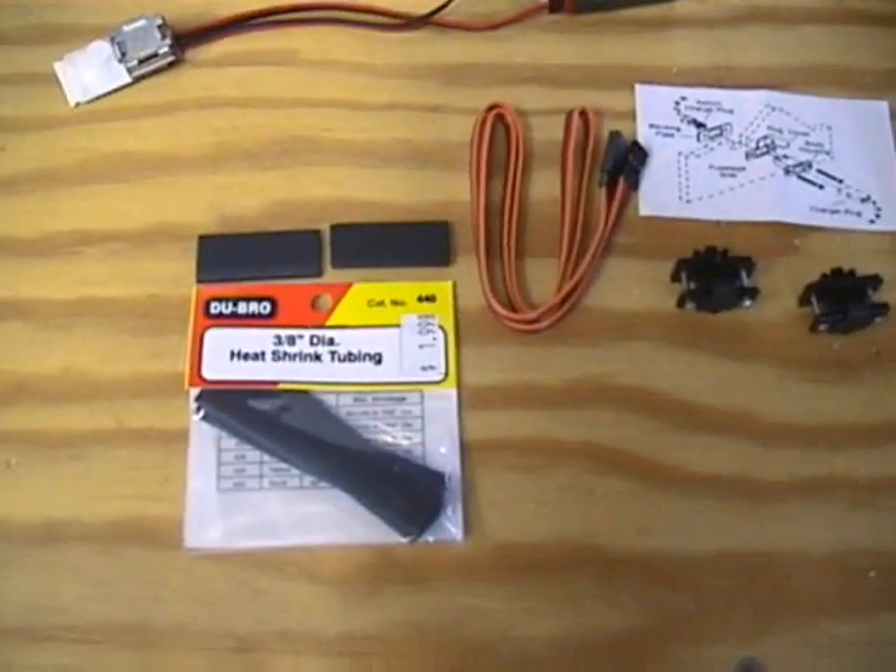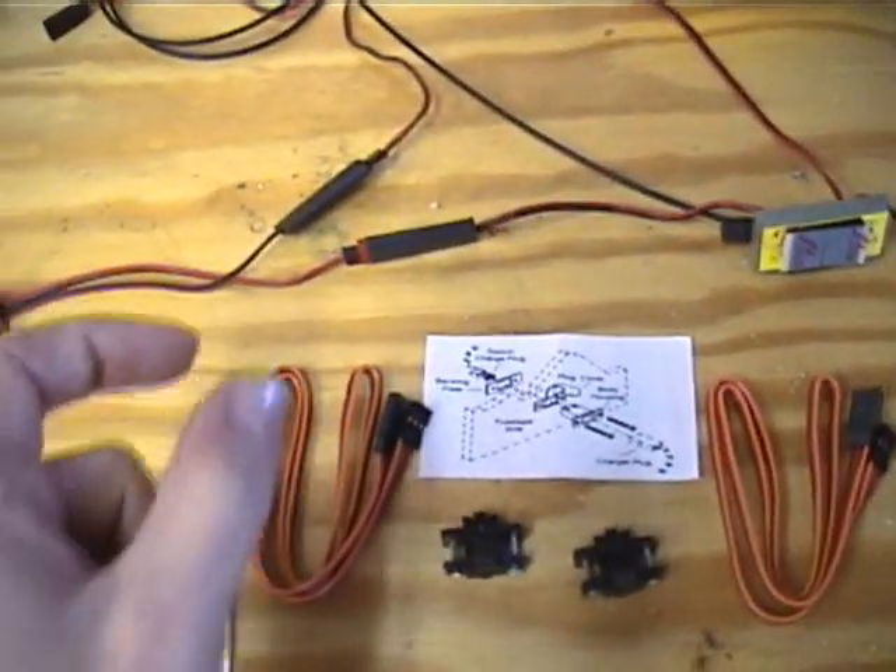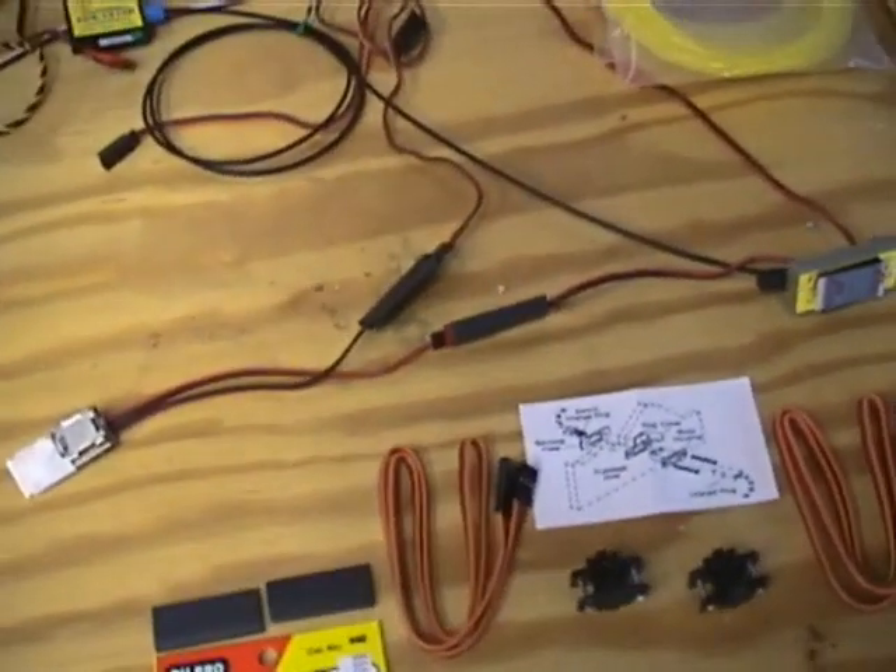I just cut a piece in half. Each half works really good at keeping your servo connections together so you don't have to worry about them coming apart in flight.